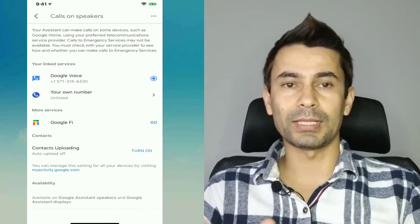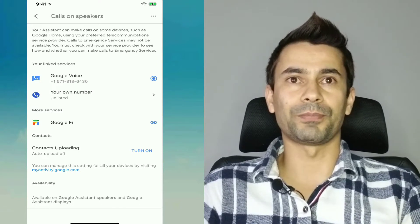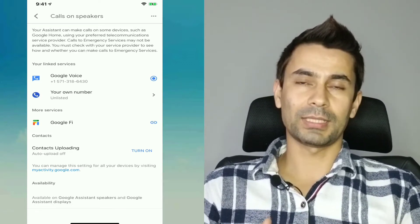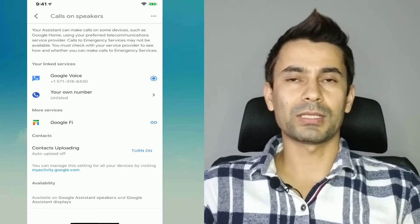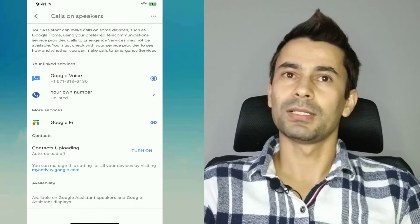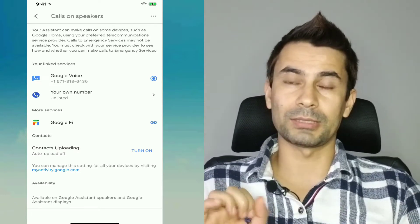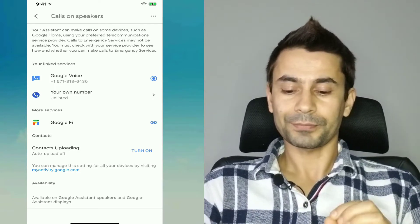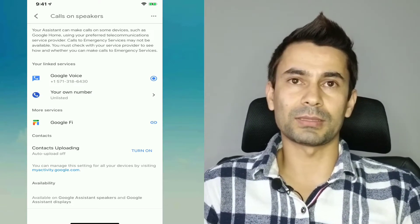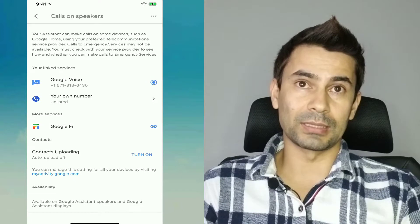For linking your phone service, you can do it in a few ways. You can use Google Fi if you are a Google Fi subscriber. Google Fi is a prepaid carrier service in the United States provided by Google, and it utilizes the T-Mobile network. Earlier it was utilizing both T-Mobile and Sprint, but since T-Mobile and Sprint merged, there is now only one new T-Mobile, so it utilizes the new T-Mobile spectrum. Google Fi provides subscriptions a bit cheaper than major brands. If you are a subscriber, you can link it directly as Google Fi.